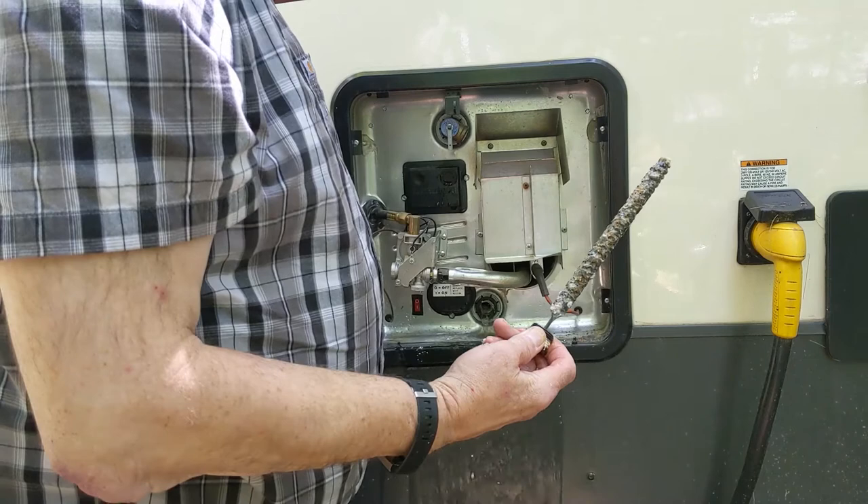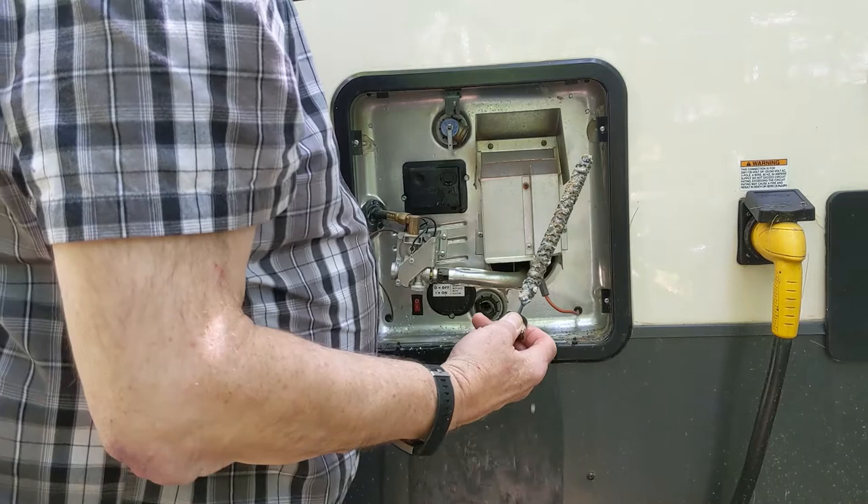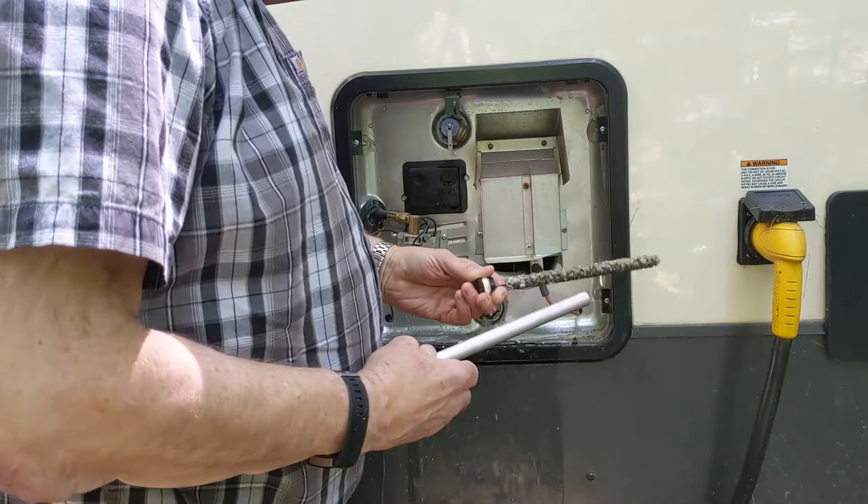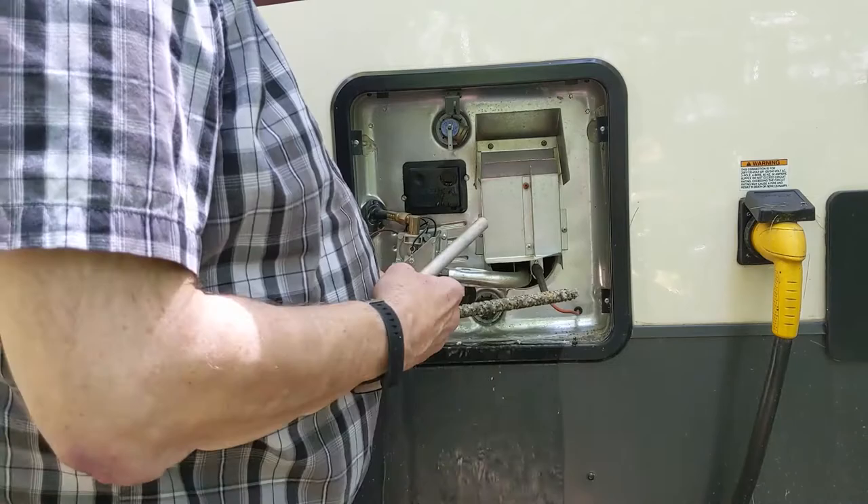As you can see, I probably should have changed this a long time ago — not in very good shape. We're draining what's there in the tank. You can see what a new one looks like. It's quite dirty; there's crud and buildup in there, so I think we're changing this none too soon.